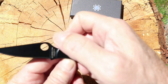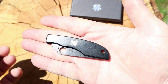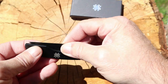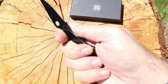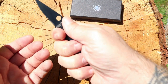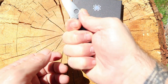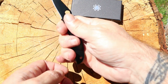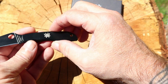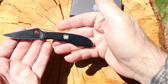You still get your Spider Co hole, but no clip or anything because this is a smaller knife. Everything about it feels like Spider Co. It's comfortable — I can get all four fingers bunched on the handle, but for most people this is a three-finger knife, no doubt.